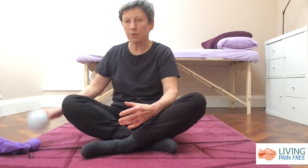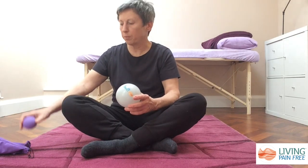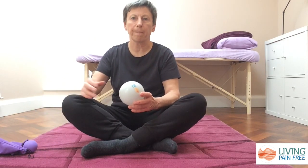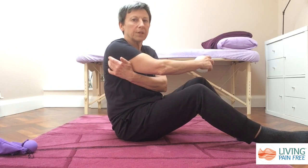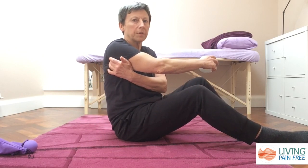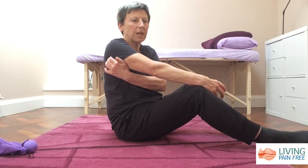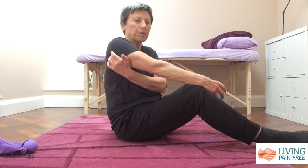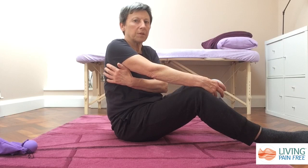A great exercise to help loosen your armpits is to use a myofascial ball. You can either use one of the large inflatable balls or a smaller trigger point ball, whichever is more comfortable for you. We're going to be working with the ball on the side of your armpit towards the back. If you feel in this area you will feel there's a line of bone which is your shoulder blade, which goes from the top of your armpit down your ribs, and that's the area you want to work on.